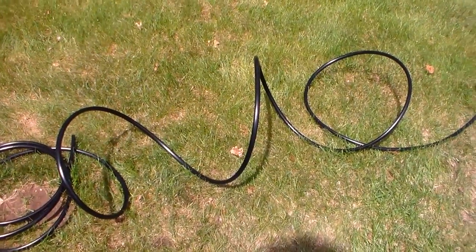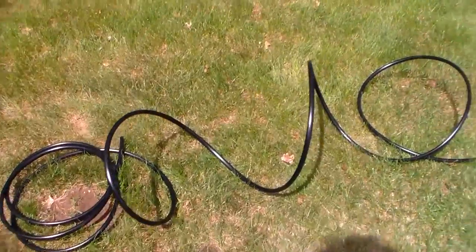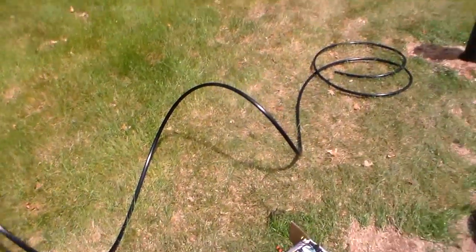Hi friends. This warm weather brings out snakes and everything. Look at this big long black snake I got going here. Oh, it's all curled up. I shouldn't probably get too close.